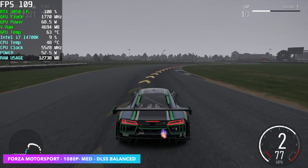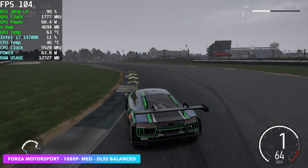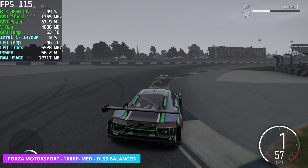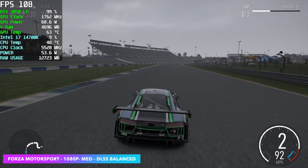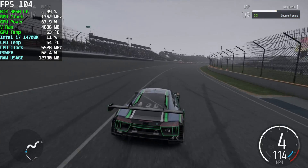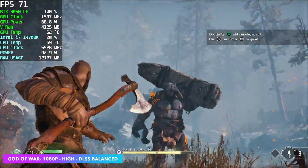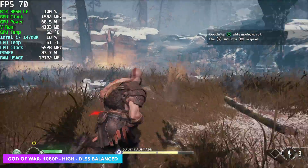Now it's time for real-world gaming — I've got 10 games to test. First up is Forza Motorsport at 1080p medium settings with DLSS set to balance. With some of the newer AAA titles, trying to push high or ultra settings means DLSS is going to be your best friend on this low profile 3050.